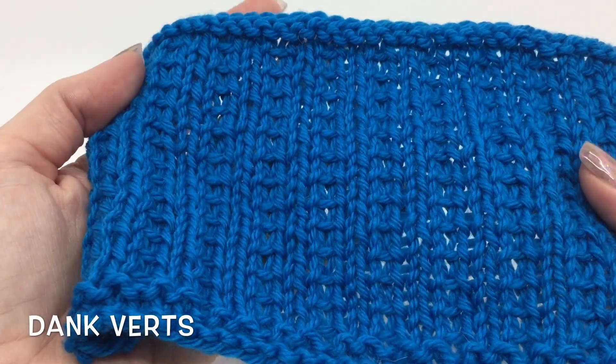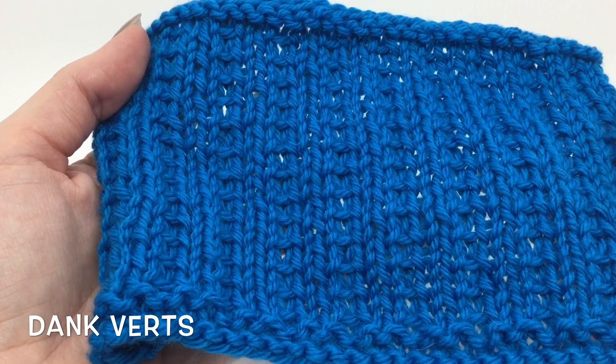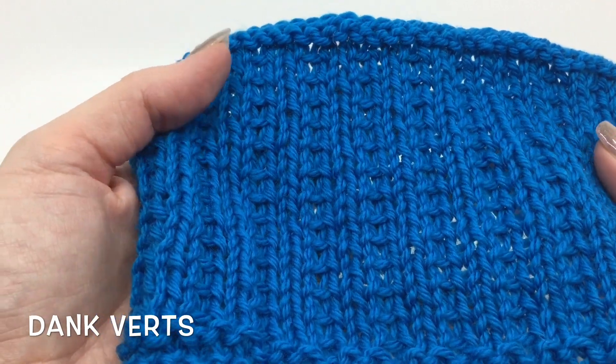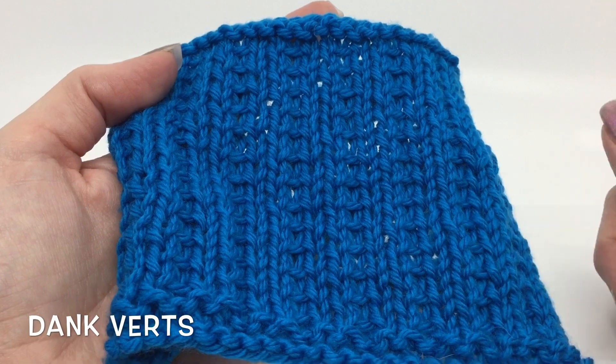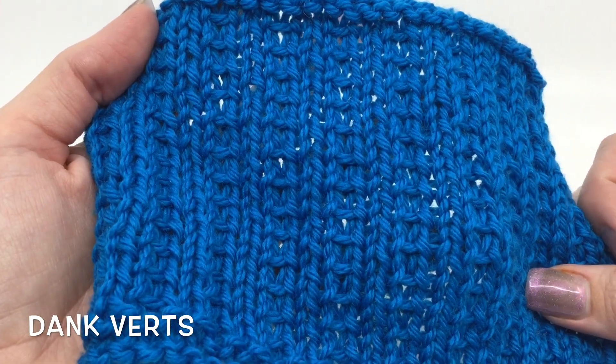Hey everyone, it's Deja with KnitAndCrochetEverAfter.com. Today we're going to be doing the Dank Verts stitch pattern. I'm calling it Verts because it's got this vertical look to it. The pattern is below. We're going to get started and then I'll talk more about the sample after we do the stitches.